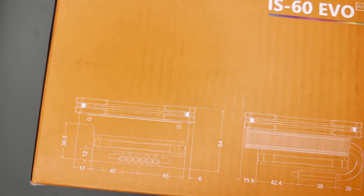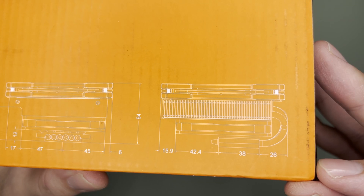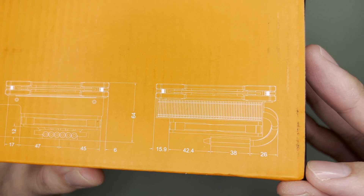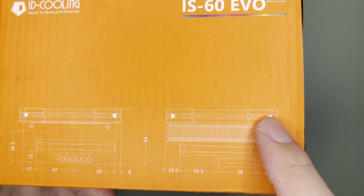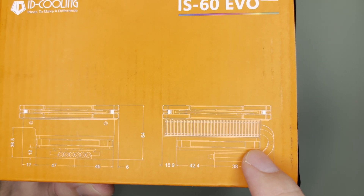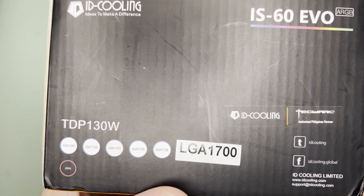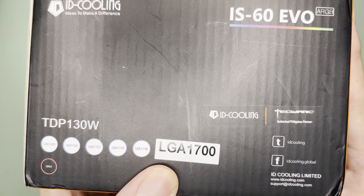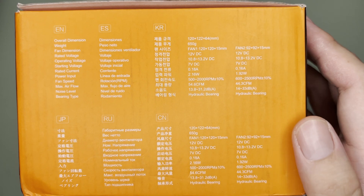Around the box you will see some dimension specifications. It is 64mm in height. The fan is 120mm on the top and 92mm on the bottom. TDP rating is 130 watts and this version supports an LGA 1700 bracket. There are also some specs visible on one side of the box as well.